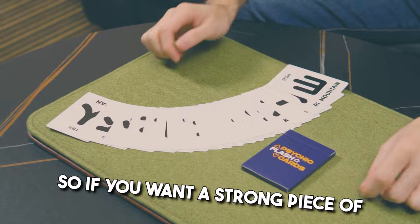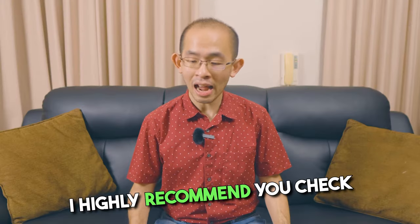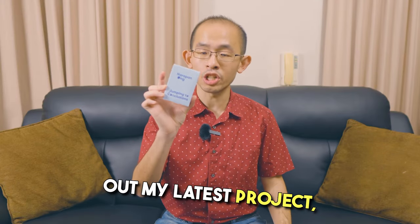So if you want a strong piece of mental magic in your repertoire, I highly recommend you check out my latest project, Jumping to Conclusions.